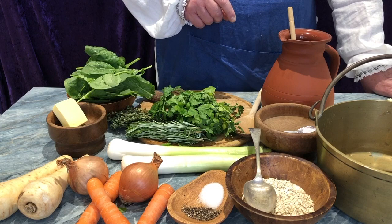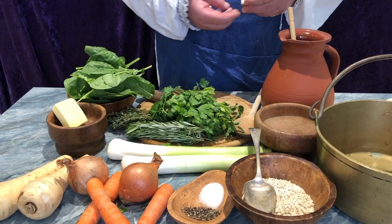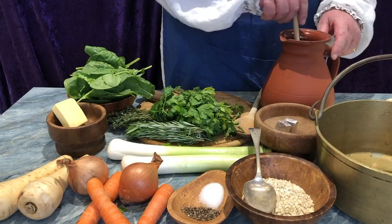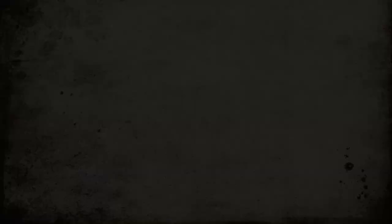We have two ounces of butter, and then we have one and a half pints of vegetable stock. Here, we have that modern contrivance called a stock cube. These are very much like dice, other than they have no dots. Previously, I did crumble two stock cubes into one and a half pints of water. This will be used later. And finally, we have ground pepper and salt for seasoning to taste.